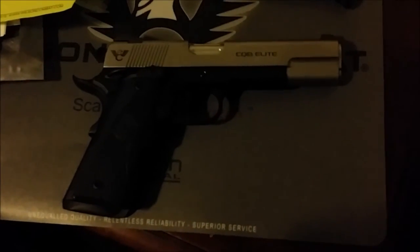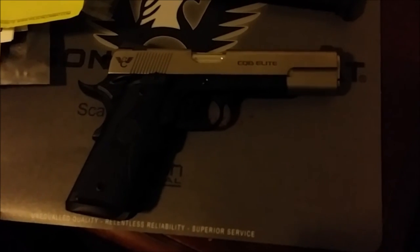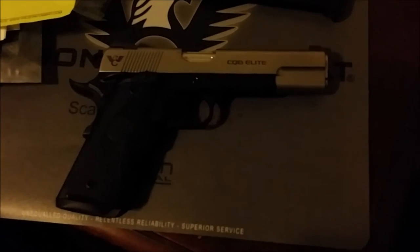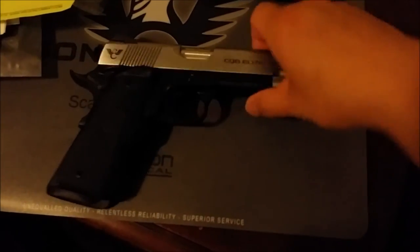Other than that, this is the CQB Elite. I do have the Super Grade ordered — that's going to be about three to four years, but I'll definitely do a video on that. The build came out to about six grand, but you guys will have to see it to believe it.